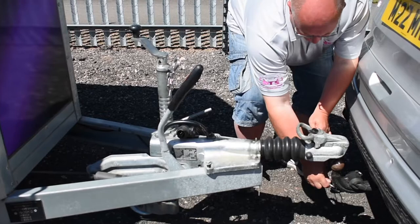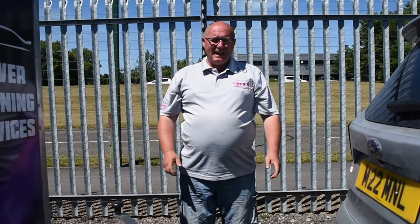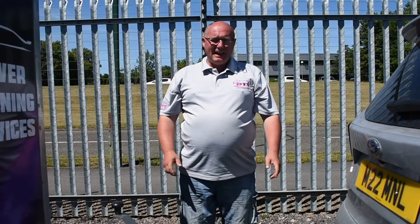Just store that somewhere safely, and then finally the last safety step is releasing the breakaway cable, and then again just store that somewhere. So that is unhitched now.